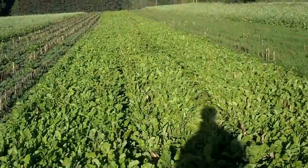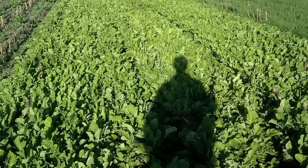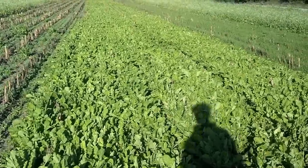Here's what you want your radishes to look like. This is another variety that was just planted by itself in a strip, and none of this is going to seed. And that's exactly what you want.